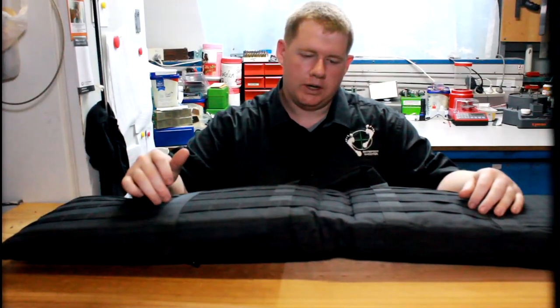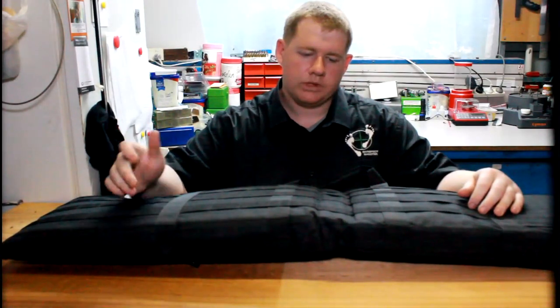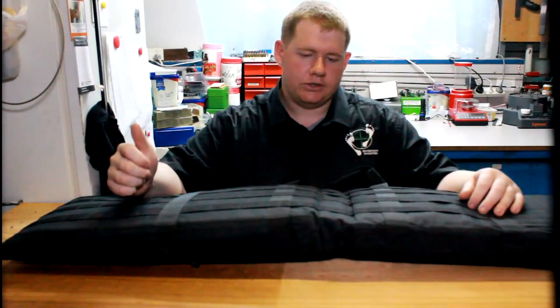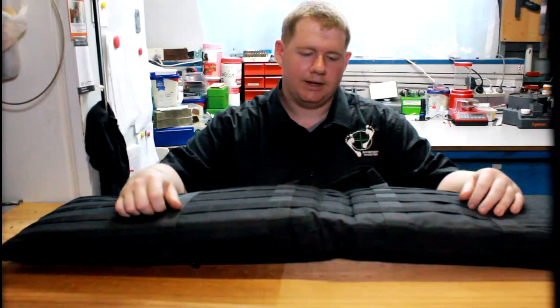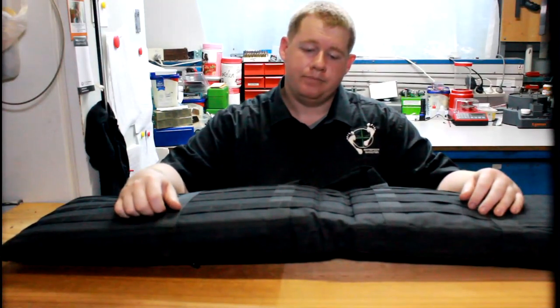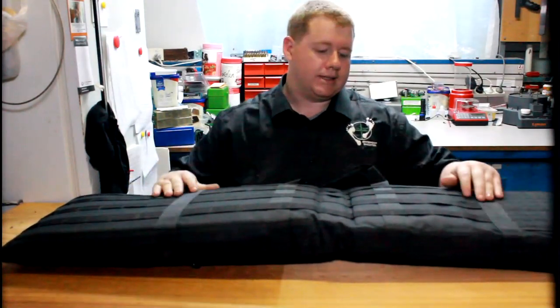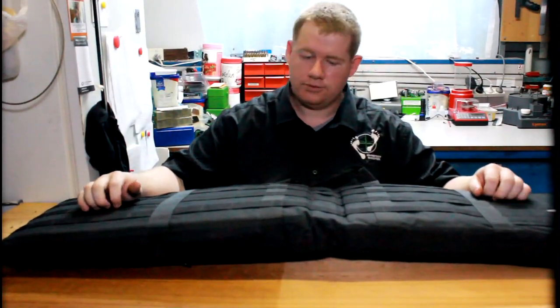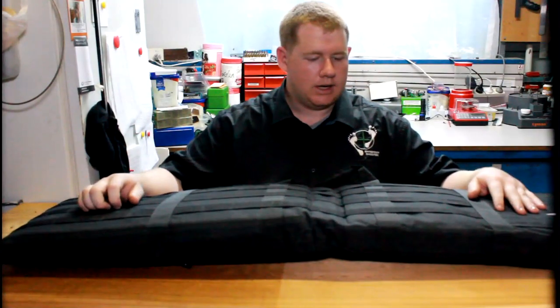If you just want to skip to the end of the video to see what I actually think of it, feel free to wind to the end. But for now, let's have a look at this range mat slash soft bag that they've designed for our industry.